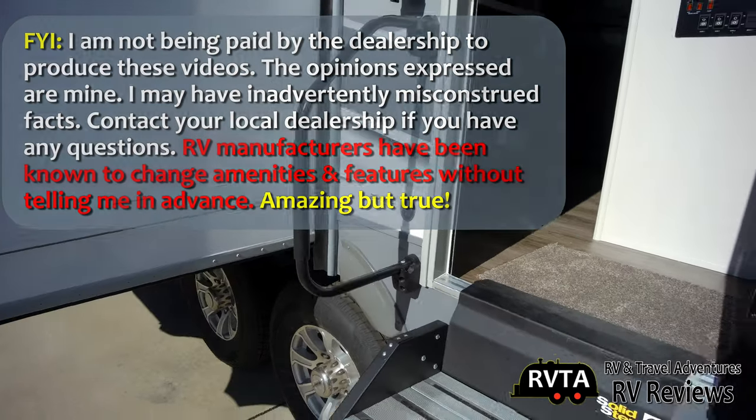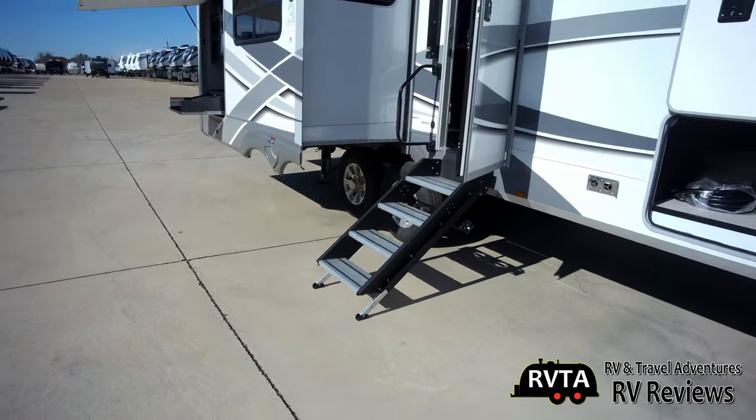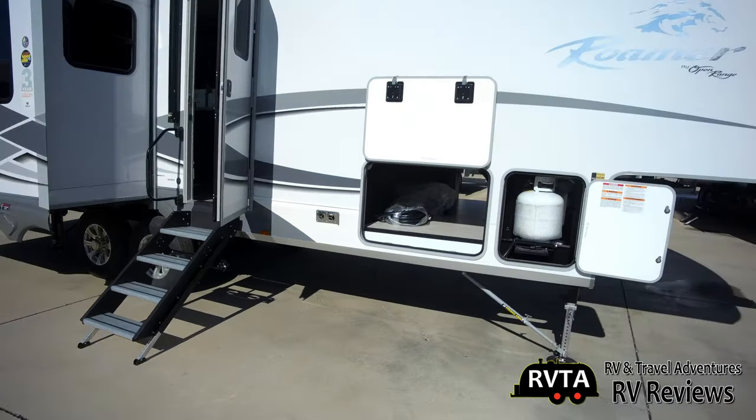By the way, I'm not getting any cash from the folks at Explorer USA RV Super Center. It would be nice if they did give me some cash, but they never do.